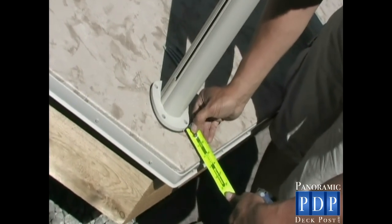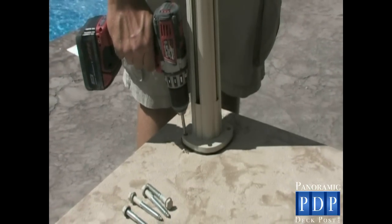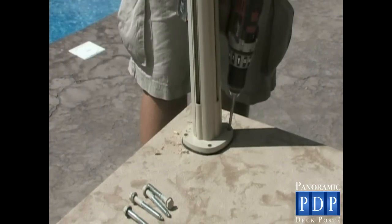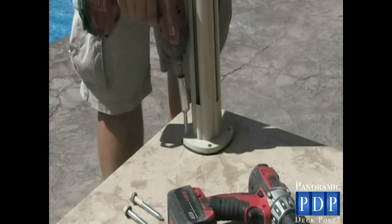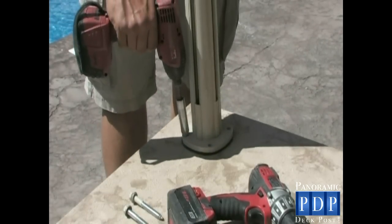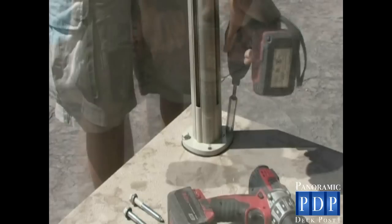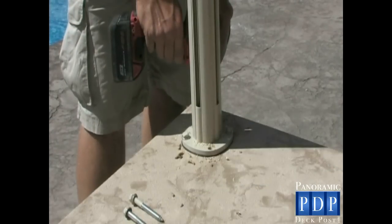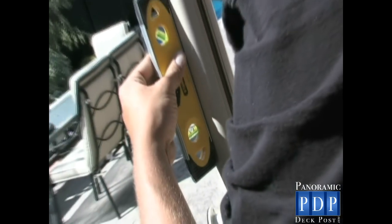Space your posts equally from the edges of your deck. Using a quarter-inch drill bit, drill a pilot hole in two opposite holes first. Install the lag bolts provided. Our installer uses an impact drill to be more efficient, but a quarter-inch wrench or socket will work well also. Drill the last two pilot holes followed by the lag bolts. Have a small level handy to ensure your posts are installed level on both sides.